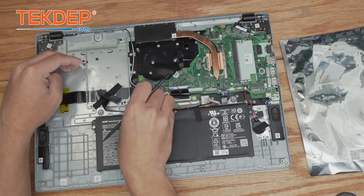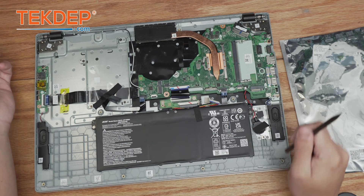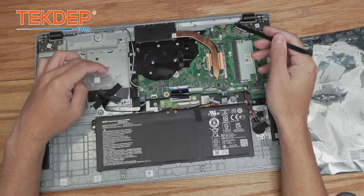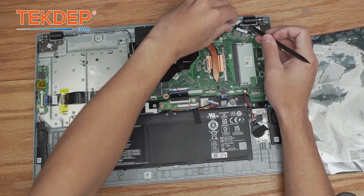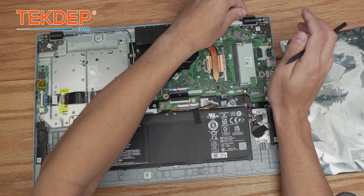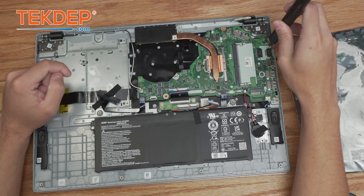We're going to unplug this cable — it's not in use, but this is the SATA data cable. This board is using an NVMe SSD, so this unit did not have a SATA 2.5-inch drive installed. Our last connection to undo is the LCD connector; we're just going to push on either side and it'll pop out just like that.